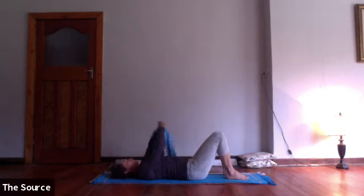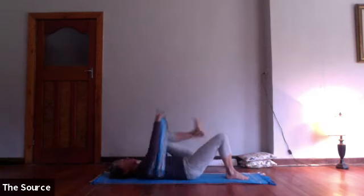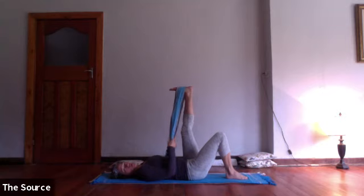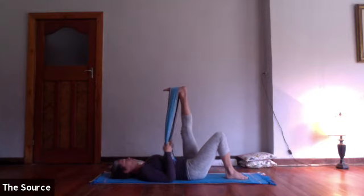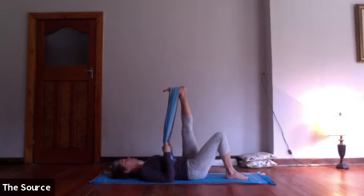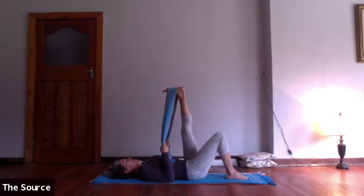In your own time, use the obliques to pull both legs all the way back to center. Uncross and place the right foot down. Take your strap, pick up your left leg, loop it over the foot, and make your way into a hamstring stretch. Elbows down, pelvis grounded. Do that same external and internal rotation from the top of the thigh bone to get the hamstring glide. If you look up at your foot, feel like you're polishing a circle on the ceiling above you.